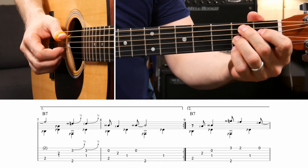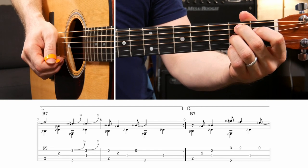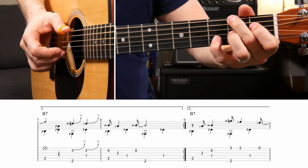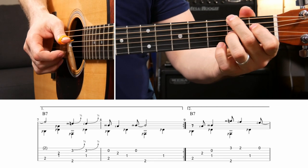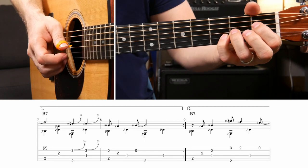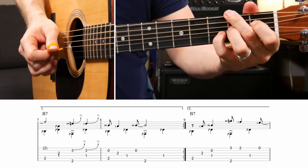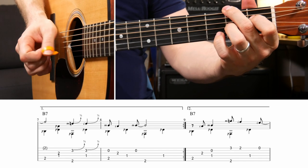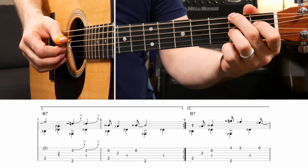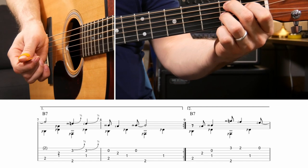Next measure moves to a B7. The first two quarter notes are just the B note on the second fret of the A string that you're already fretting, then the G and D strings with your thumb. On beat three, move your middle finger over to the fifth of the chord to grab that F sharp, and put your pinky down on the third fret of the B string and bend it up on beat three. Your index finger is already fretting the first fret of the D string, so move your bass note over to that and do the third fret of the B string again for that bend. Then go back to the regular B7 and finish with the open B string, G string on the second fret, and your B string again.